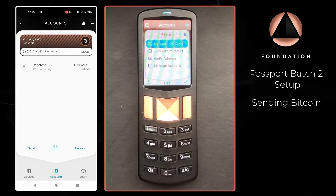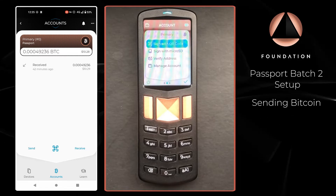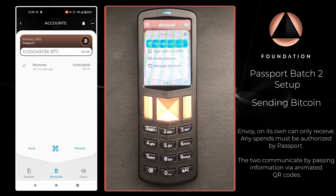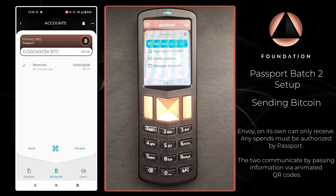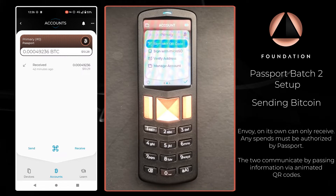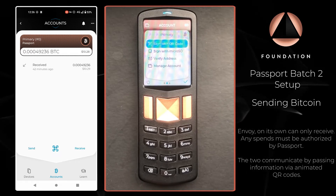A little bit of time has passed and the bitcoin network has confirmed our transaction so we are ready to spend. Just a quick recap of the architecture: Envoy is monitoring all of the addresses controlled by Passport. Envoy is about to propose a spend transaction which it cannot authorise — that's where Passport comes in. Passport is going to read the transaction information that Envoy proposes, and once Passport confirms it's happy with all the details, it will authorise it and pass the signed transaction back to Envoy so that Envoy can broadcast it to the wider bitcoin network.